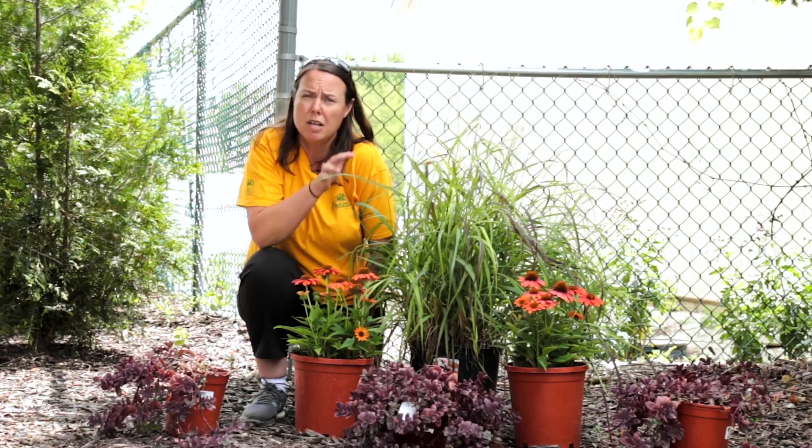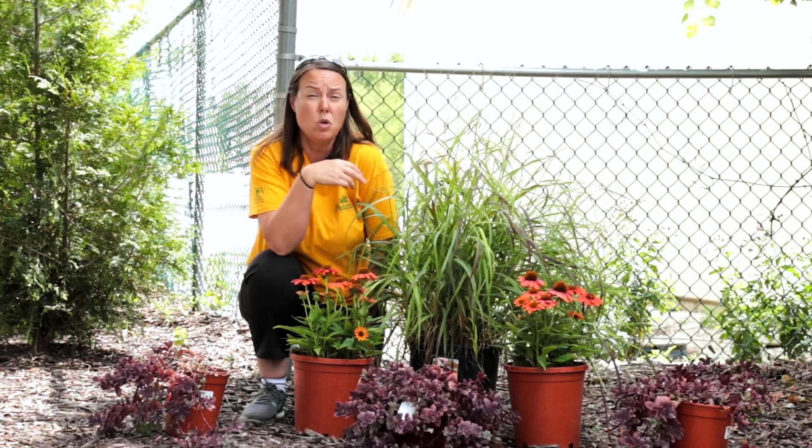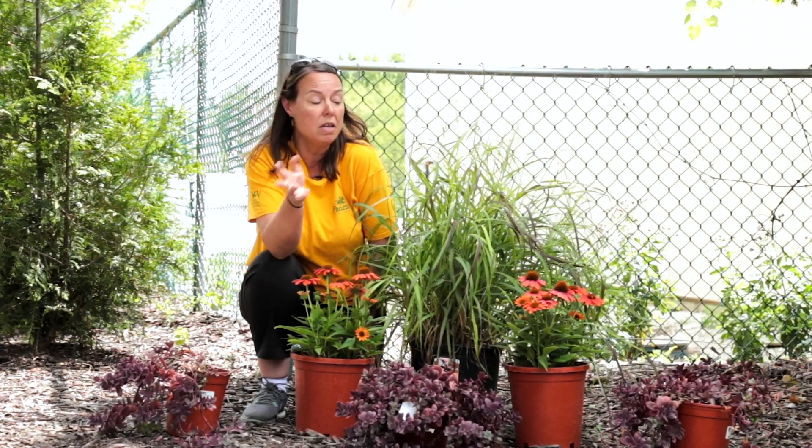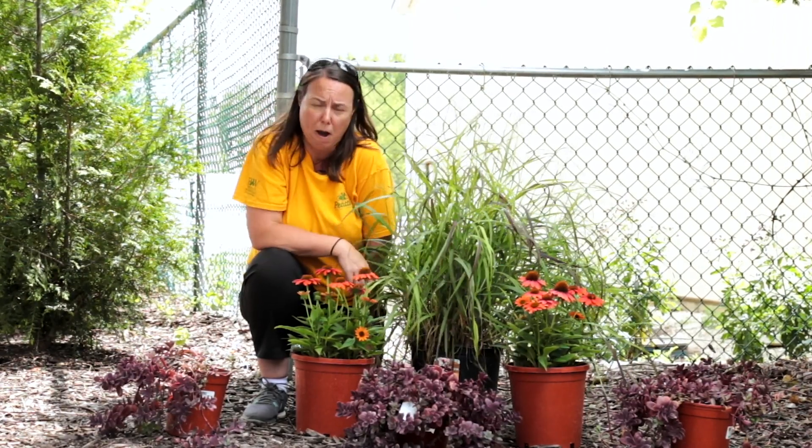Panicum or switchgrass are very easy to dig, divide, and move. They'll grow in full sun and also in part shade. The more shade you give it, it'll survive, but you'll get less coloration, so just be aware.